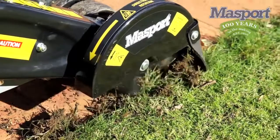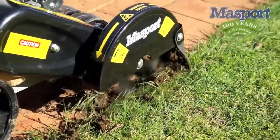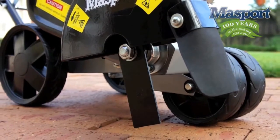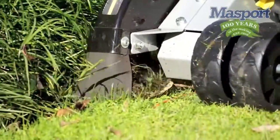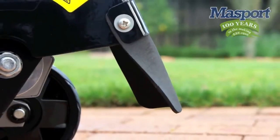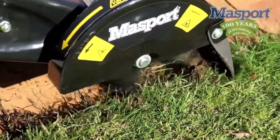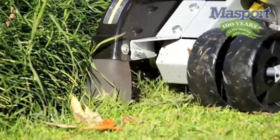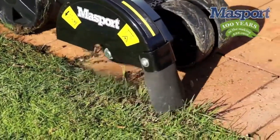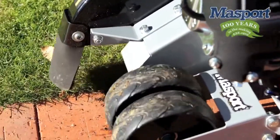Now you're ready to start edging. The Massport Petrol Edger's blade system sits to one side, allowing all of the wheels to be in contact with the ground while edging, making the whole unit very stable. Massport have designed a safety guard to cover the blade which confines and restrains the majority of the debris that would otherwise have been propelled out of the front of the unit. But it is still very important to make sure there is no one standing directly in front of the edger while it is in use, as fly-away debris can be a safety hazard.